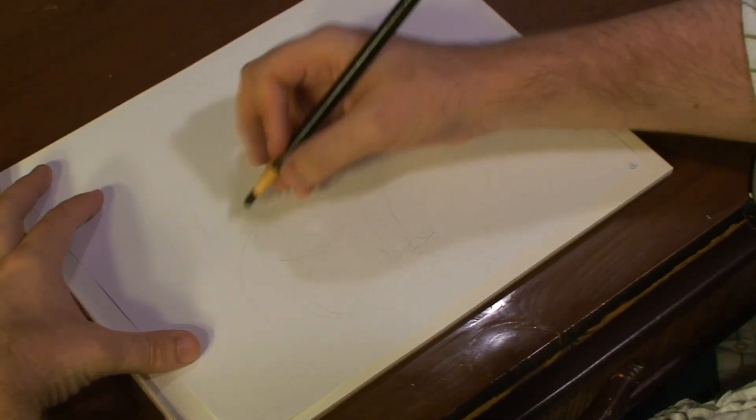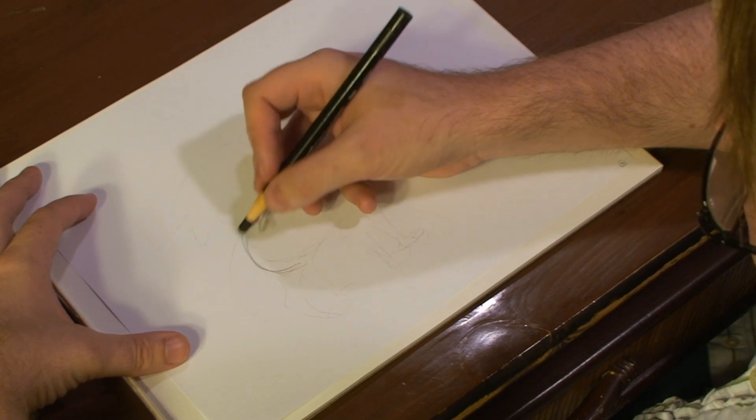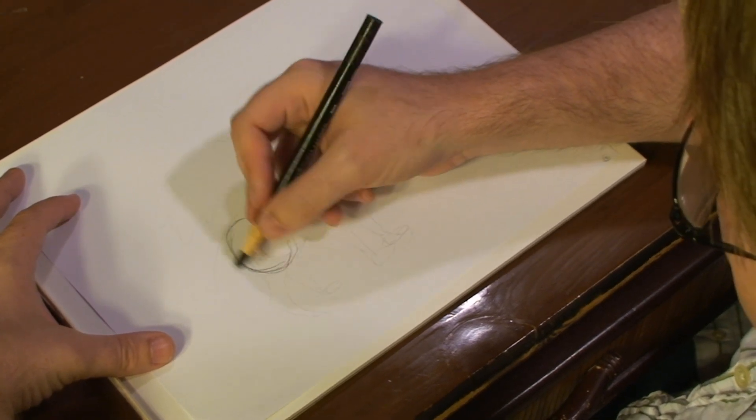To begin drawing our Sphinx, we want to first draw out the body of a lion. We're going to rough out the body by drawing two circles.